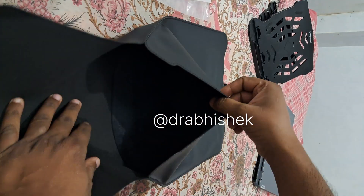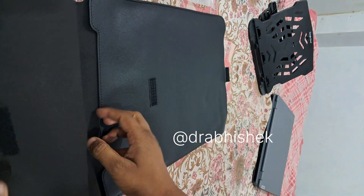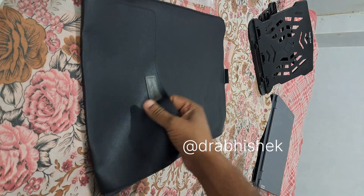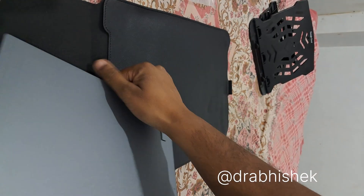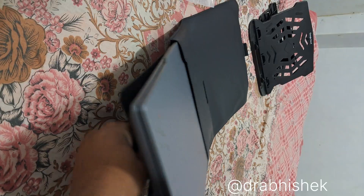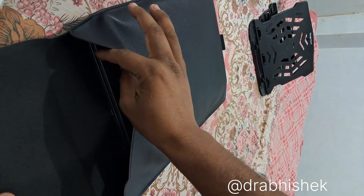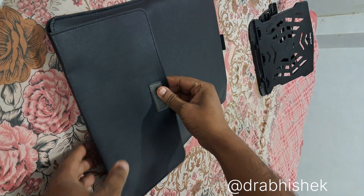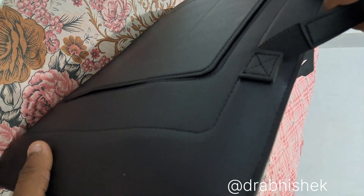If I open it, you can see it can fit basically a 16 to 17 inch laptop, which I'm going to show here. This is our laptop — it's 15 inch — so you can see it fits, and approximately a 17 inch can be added. Here is our laptop stand, this is our hanger bag.